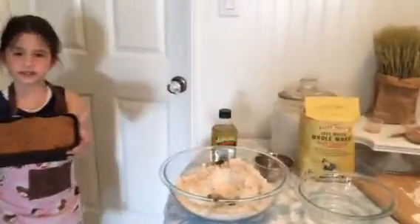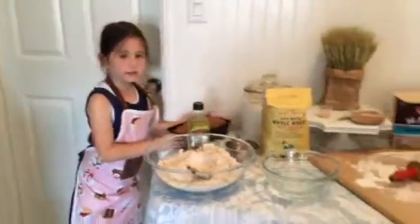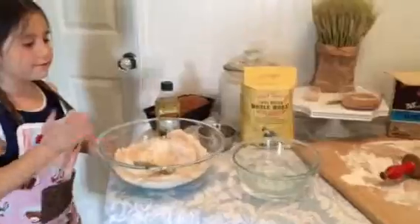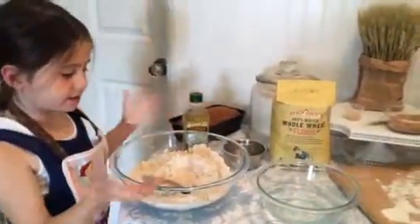This is the bread that did rise that I made yesterday. First, you're going to put the whole wheat flour, water, and oil and mix it together.